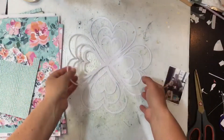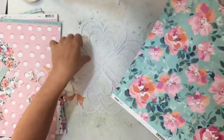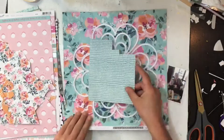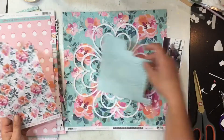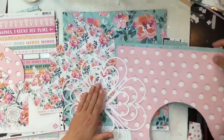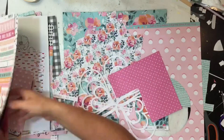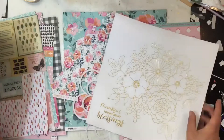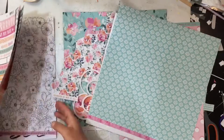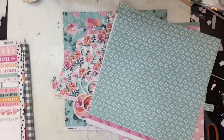Hi guys, Jenny here, and I'm back with another 12 by 12 process video. This one's for the Kitaholic Kits using the January kits, which are full of the Kaiser Craft Blessed Collection. I very nearly used that gorgeous flower as a background paper and am very much considering it, but I felt it was probably a little bit too overwhelming in the end.